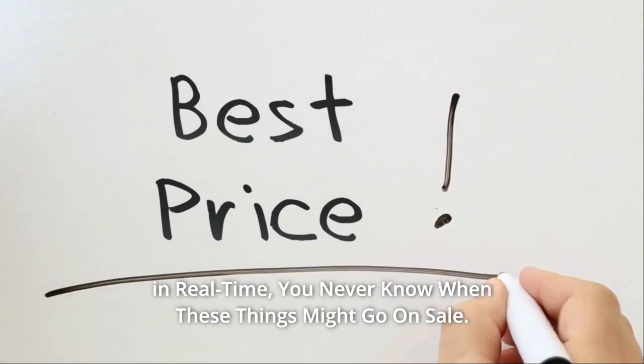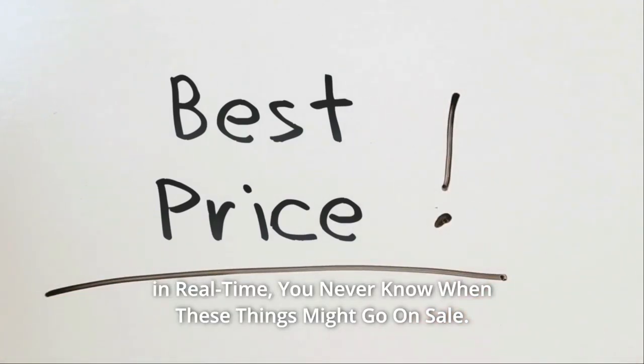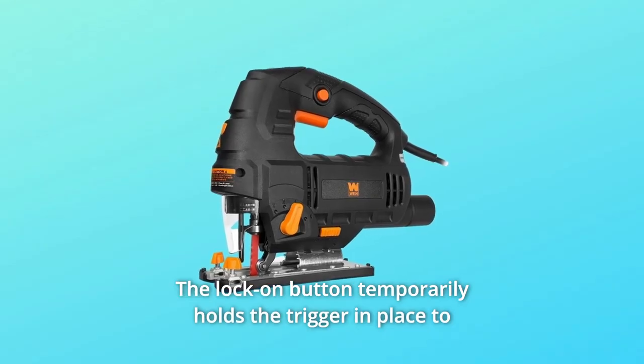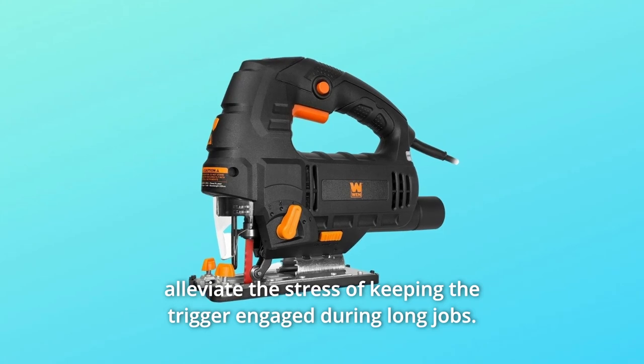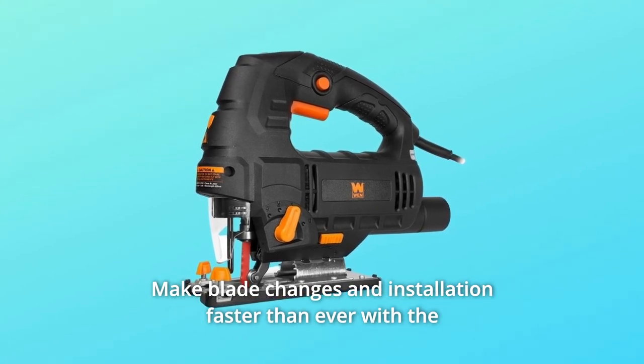Check the link in the description below to get the most updated price in real time — you never know when these things might go on sale. The lock-on button temporarily holds the trigger in place to alleviate the stress of keeping the trigger engaged during long jobs.